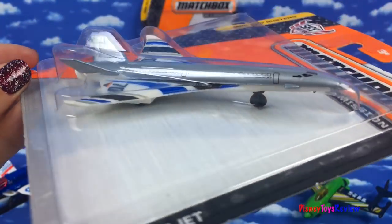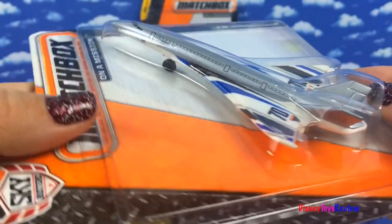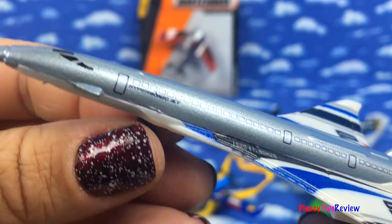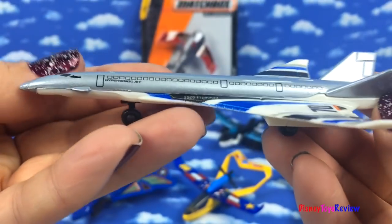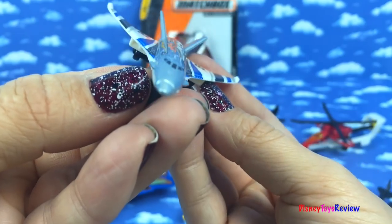Our next plane is the Hypersonic Jet. He's faster than the speed of sound. He's silver and blue and black. He's got the number 70 on the wings. Look at how sleek he is. I'm sure he can go really, really fast.